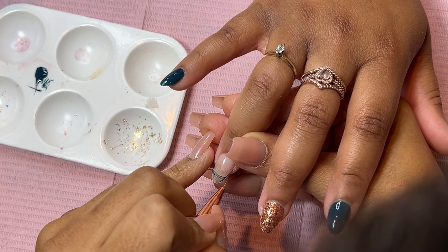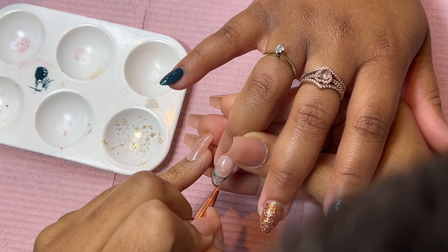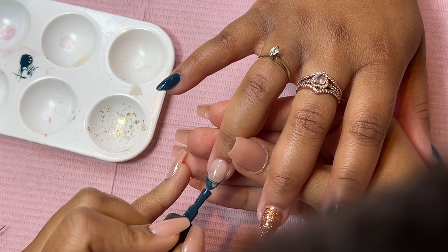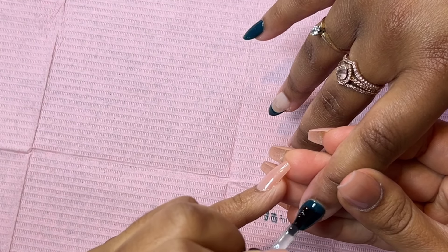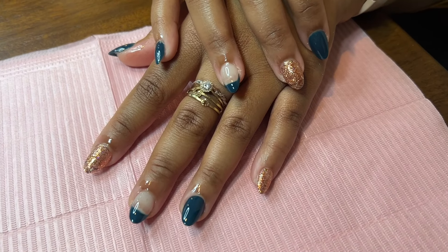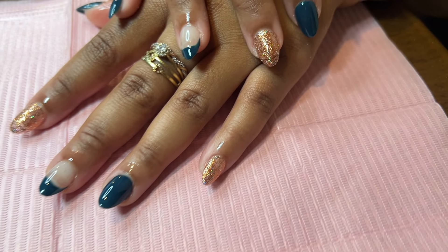Here I'm taking the gel and we're going to do a frenchie. I couldn't show a lot of the frenchie because I like to get really close to the nails when I'm doing them, so my head ends up in the corner — but you get the gist. This pretty much completes the look. I make sure to top coat it and cure everything, and look how cute her nails look — she is ready!